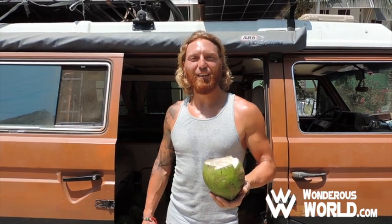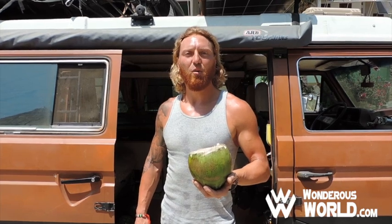Thanks for watching our video on how to secure your overland travel vehicle. This is Randy from wondrousworld.com, wishing you safe travels from Puerto Escondido.